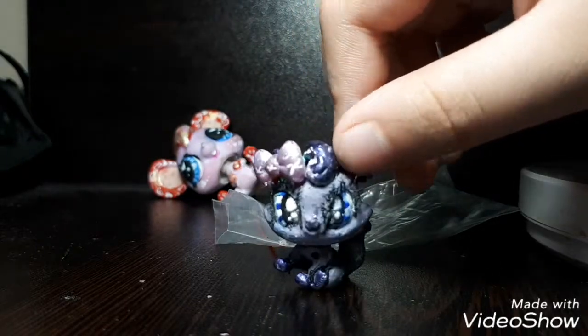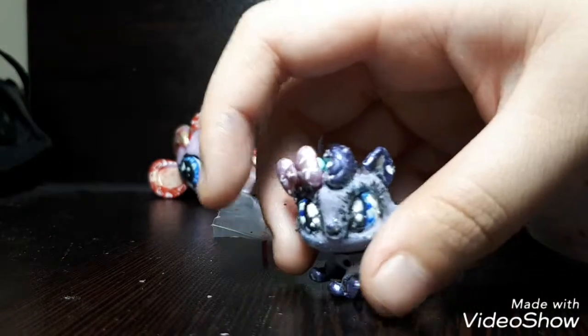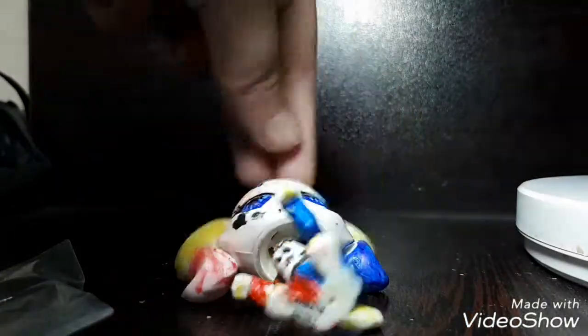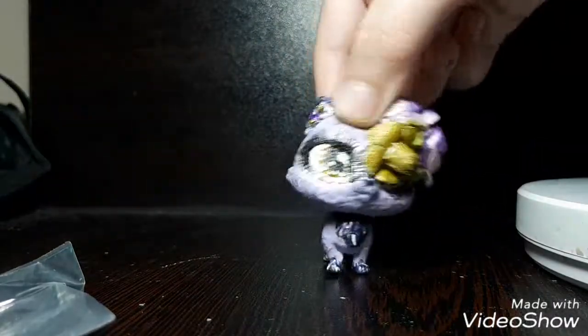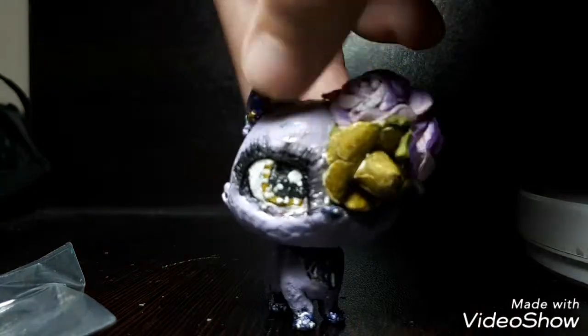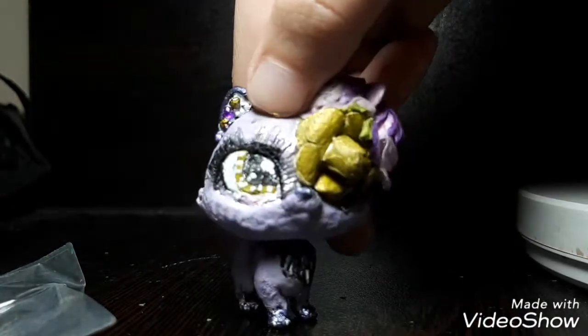I still have to seal it, but it also has lashes. I have to use an outfit for this as well. That's going to be that. Okay, it's kind of weird doing Harley, but that's it for this part of the video. I might add the next custom in. See you at the next clip.